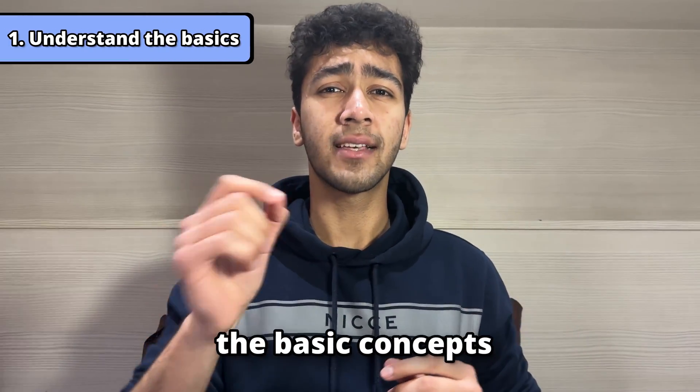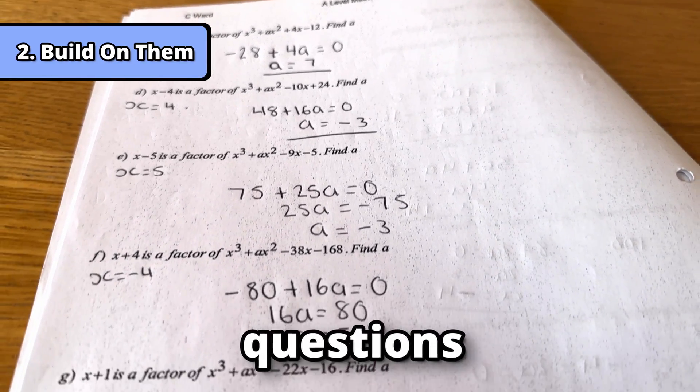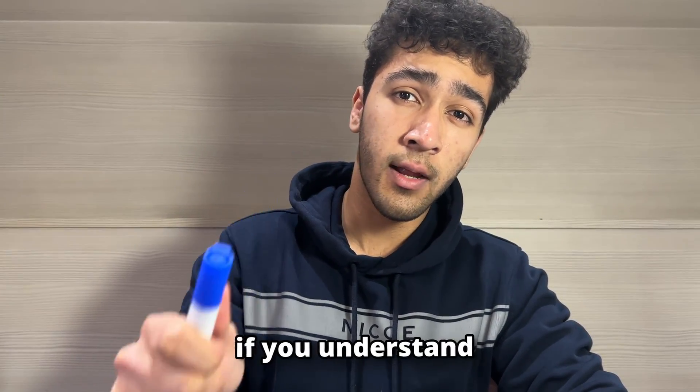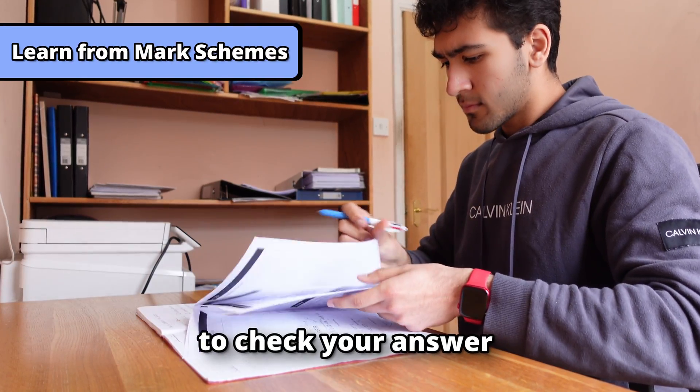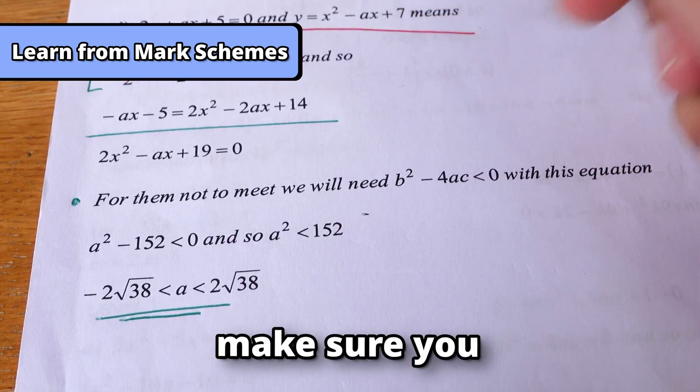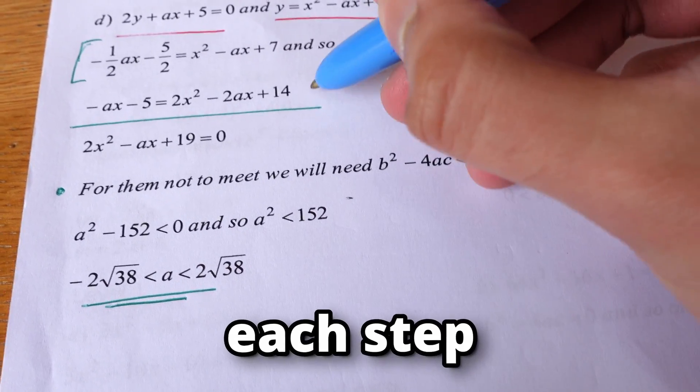This will help you understand the basic concepts. Then we build on it — this was done when we did the questions from that booklet. Answering the questions from the booklet helps you to see if you understand a concept. When you go to check your answer or look at the mark scheme to see how to get the answer, make sure you understand each step of the working out.